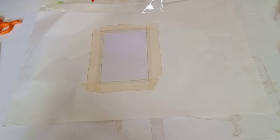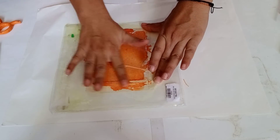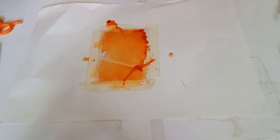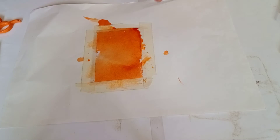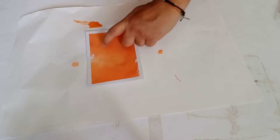Now flip it and place it on the paper. Spread it evenly. So it is done now. I am slowly removing the tape.